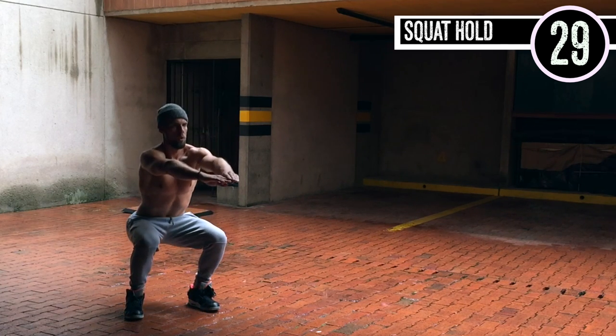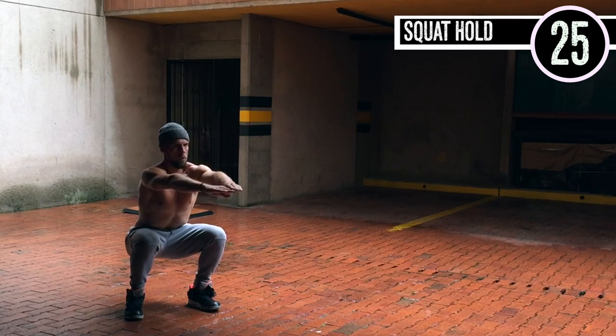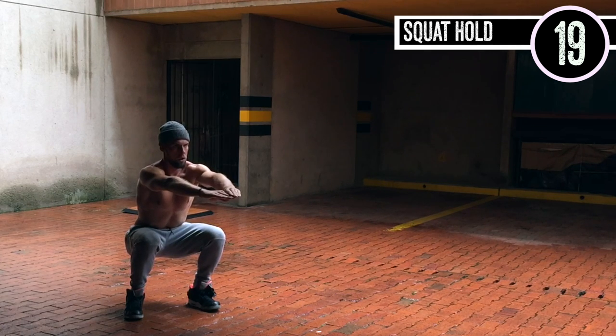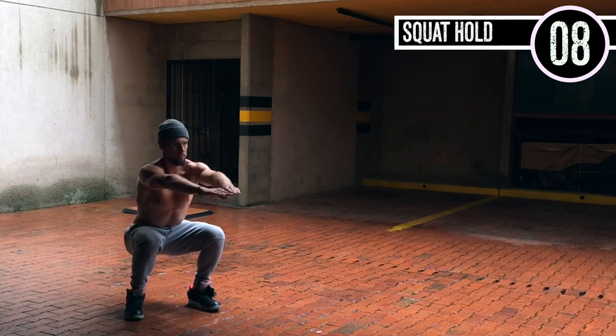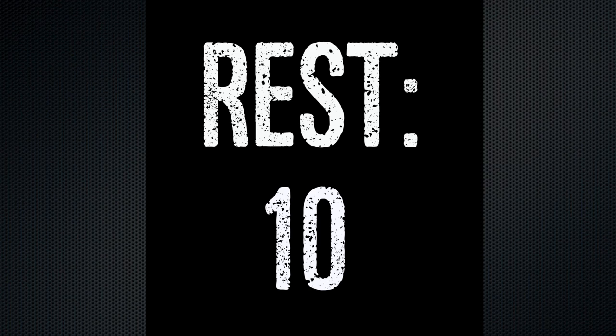Squat hold, guys. All you're doing is sitting down in the squat for 30 seconds. You can do a wall sit where you sit against the wall, but in this case we're just going to do a straight-up squat hold. It's important to be a little bit less than 90 degrees — 90 degrees is fine. My toes are pointed out slightly and my heels are about shoulder width apart. Form over everything, guys — super, super important.